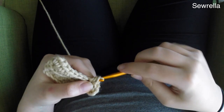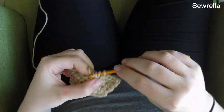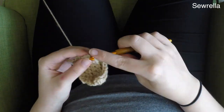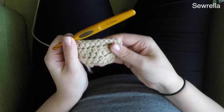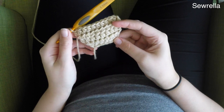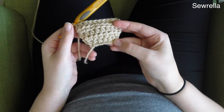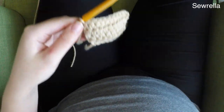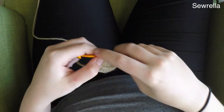And then we're going to do regular half double crochets across. This is the last row for the bottom of our cupcake — quick and easy. You can go ahead and finish off here and snip your yarn. You don't need to leave a long tail because we're going to use a different yarn for sewing things together.